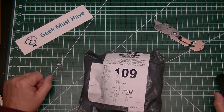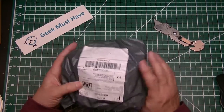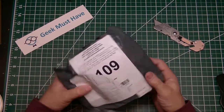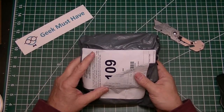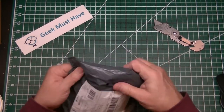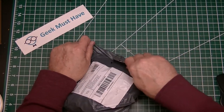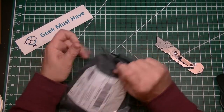Hello and this is Geek Must Have, and this is a post bag. It's a package from China, and when I uncovered the customs certificate it says something 'control switch.' So it'll be interesting to see what's actually in here. It's a boxy type of thing. Let's open it up and see what we've got.